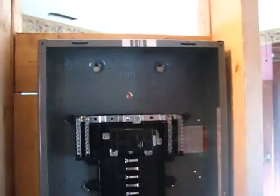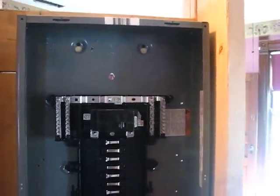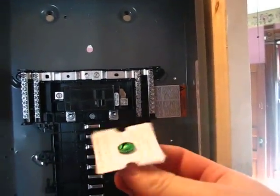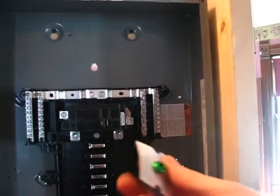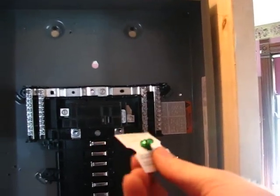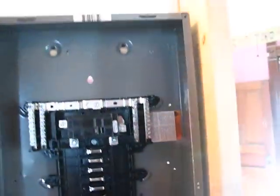This box is being supplied by 4 wires of number 2 SER cable — it's one big bundle that has four number 2's in it. Since it is an interior sub panel, we do not install the bonding jumper. What this does is bond the neutral lug to the case, and unlike Pirates of the Caribbean code, this is not optional — if you want your electricity turned on you have to follow the rules and do things the correct way.